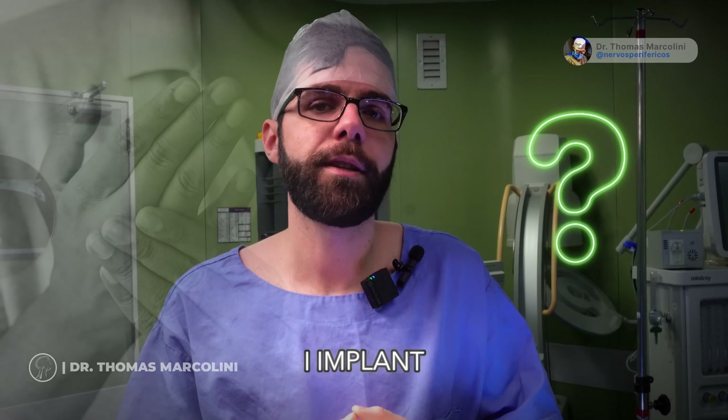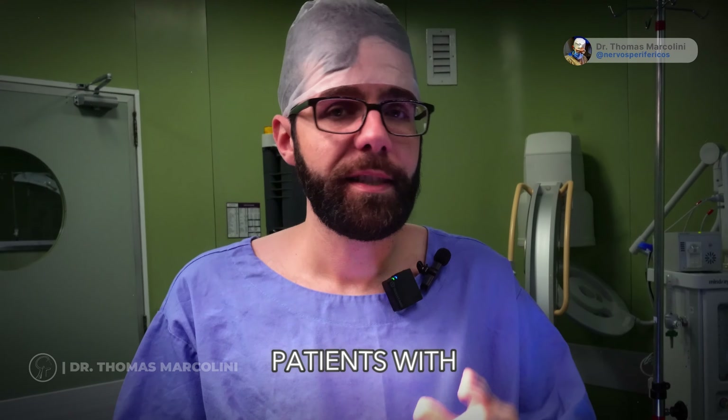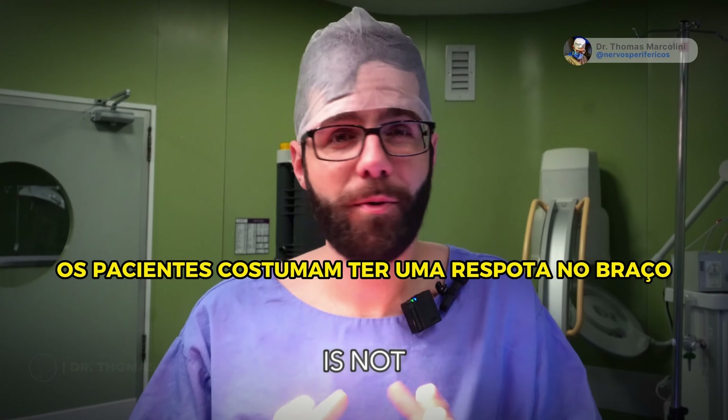If I implant the electrode in the lower limb, in the leg, will it improve my arm pain? Patients with complex regional pain often have a response in the arm, but this is not 100%, and sometimes the patient will need a new procedure — implanting an electrode in the upper limb to also improve the pain they have in the arm.